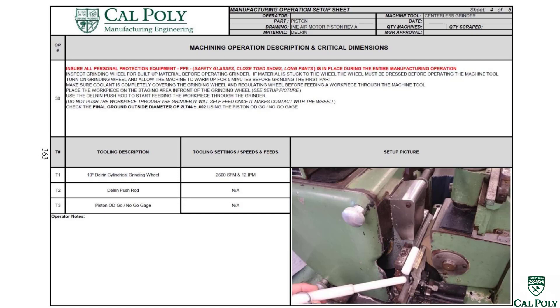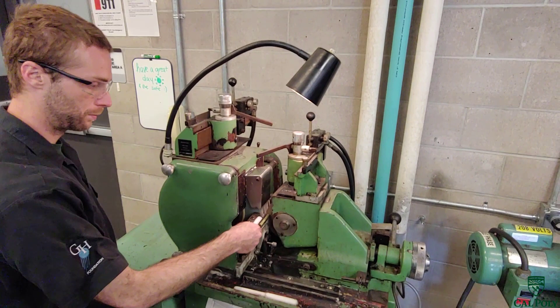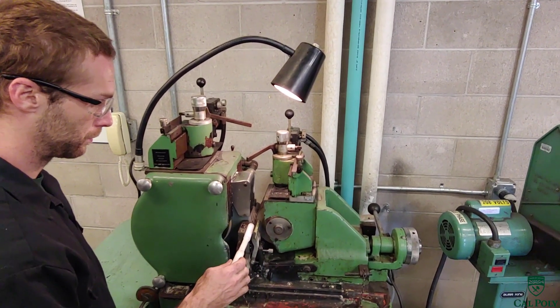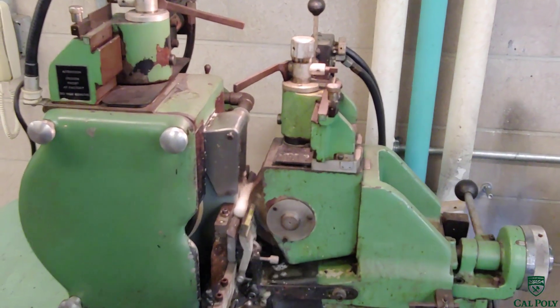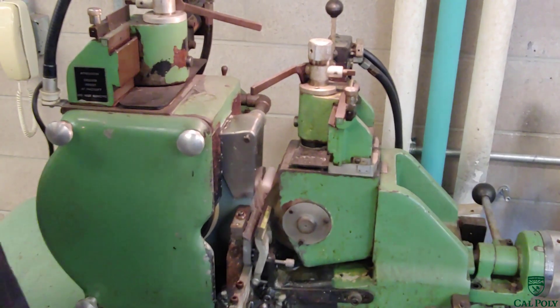Operation number 30 is to centerless grind the piston to a 0.744 diameter plus or minus 1 thou. This is a very tight tolerance and we need to machine the entire outside surface of the part. Delrin is a very hard engineering plastic and therefore can be centerless ground — most engineering plastics would gum up the wheel. We place the piston blank on the rest where it will start being ground, turn on the grinder to ensure coolant is fully flowing, then use a push rod to push the workpiece into the grinding wheel so it self-feeds through. Once the entire outside diameter is ground, we turn off the machine and grab our piston.